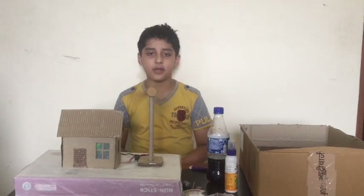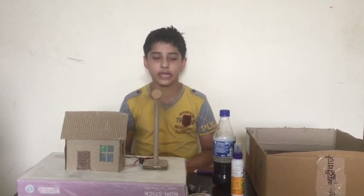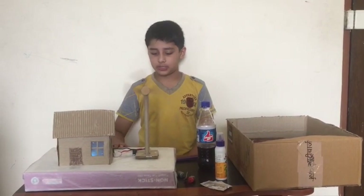Hello everyone, welcome back to your own favorite channel, Super Swirl. Today we will make a homemade vacuum cleaner. Hope you enjoy my last project, the Green Turbine model.